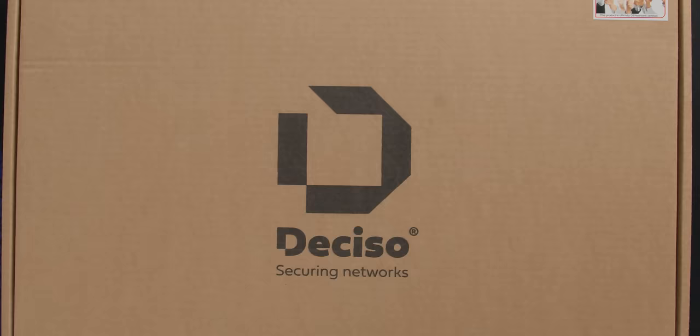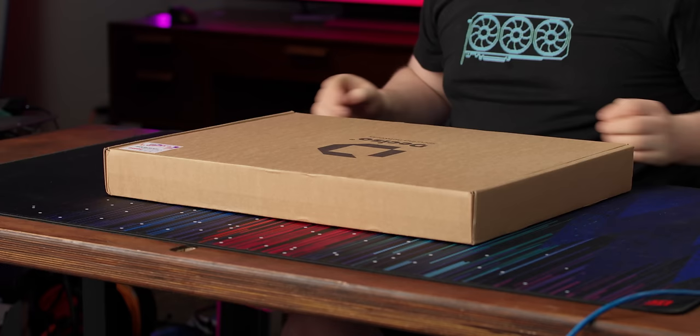Today is a very special day — we have a brown box on Short Circuit. You know what that means? That means networking, and this is a fun one.